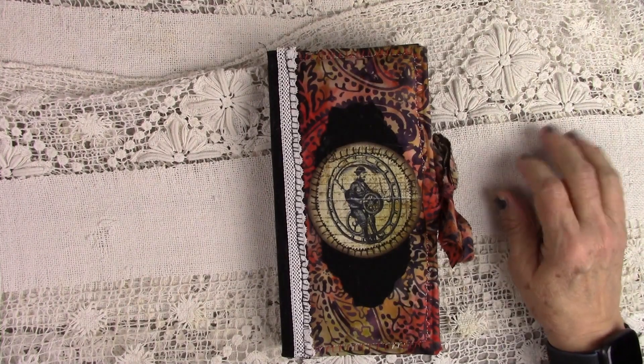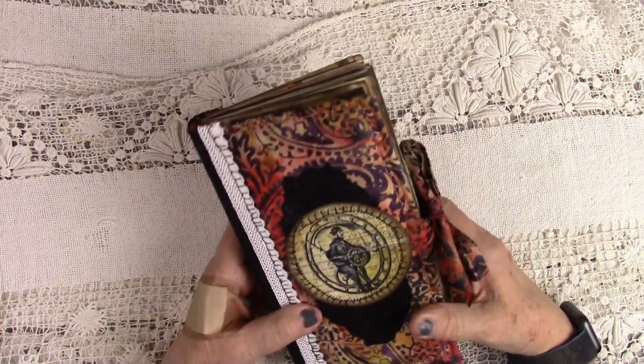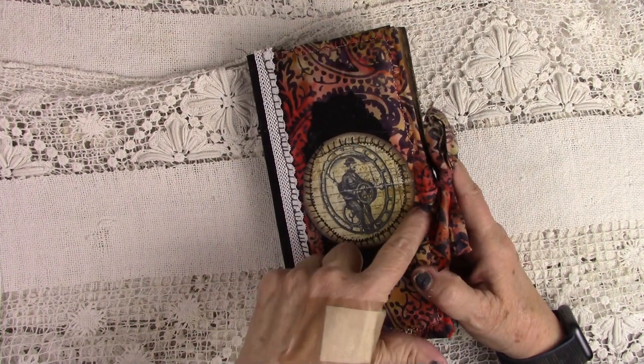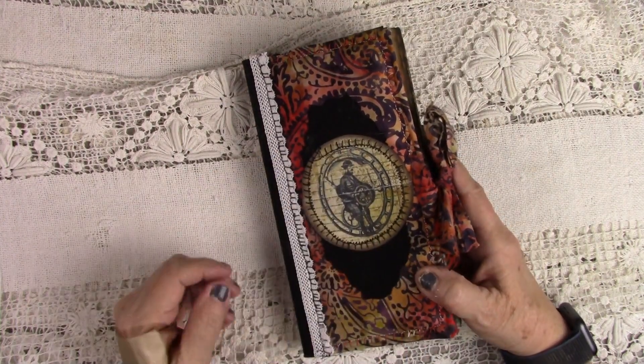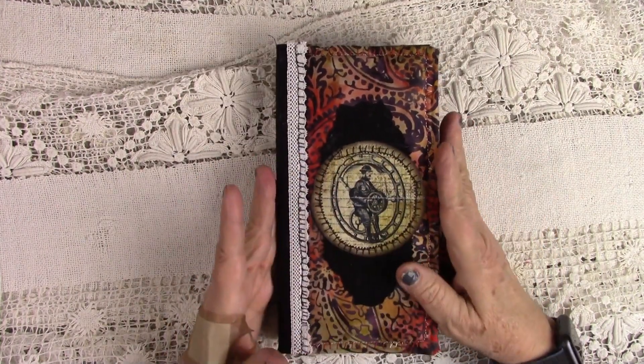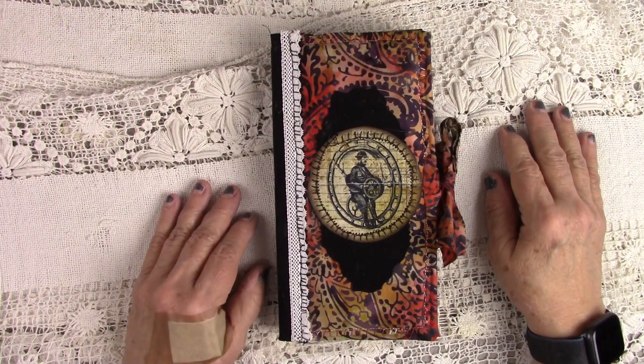So I hope they stop pretty soon. I made a little puffy traveler's notebook here. She is 4 and a half by 8, and I called her the soldier because of this right here, and she's a steampunk theme. She has 96 pages, front and back.